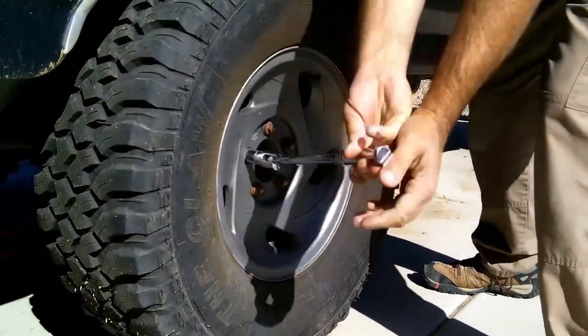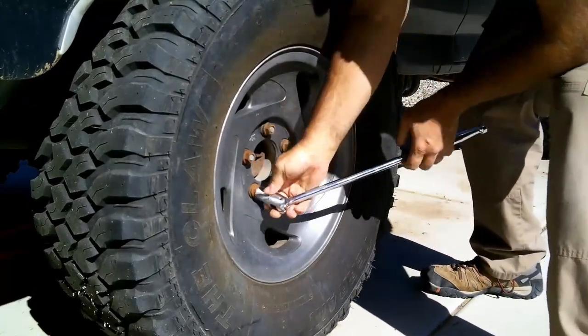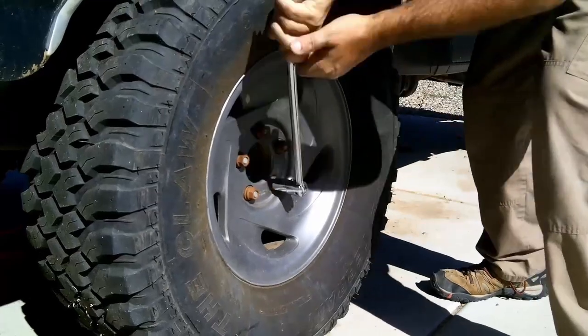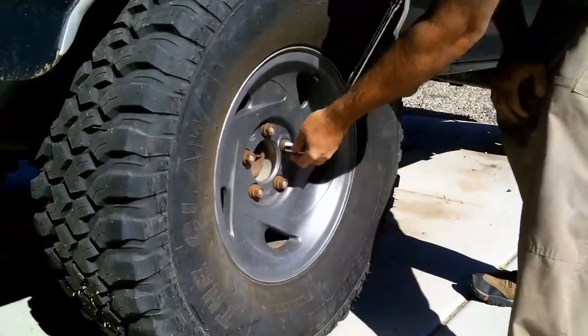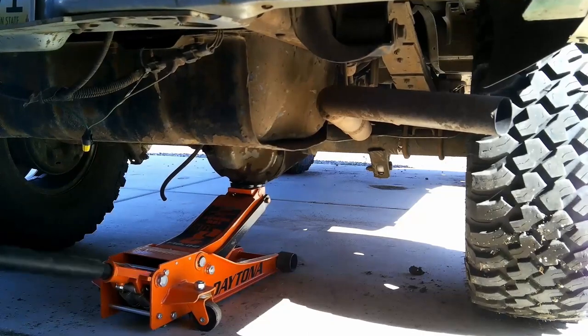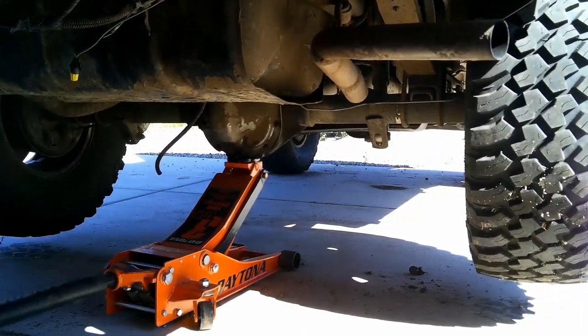Hello and welcome to the video where I change the rear axle shaft seal and bearing in my 1990 Ford Bronco project vehicle. This is the same process that you can use for a 1983-1996 Bronco, 1983-2012 F-150, as well as many other Ford and Mercury passenger vehicles, trucks, and SUVs including Mustangs, Rangers, Explorers, and so on.